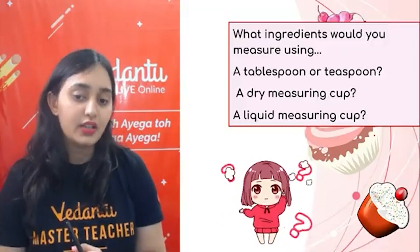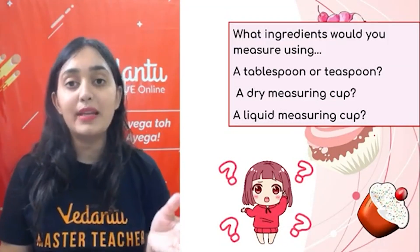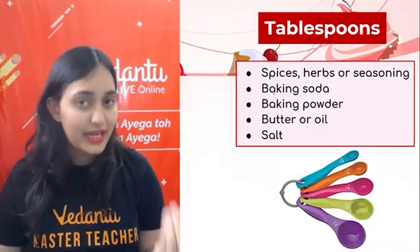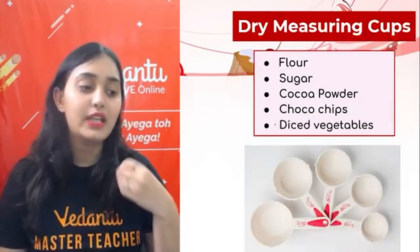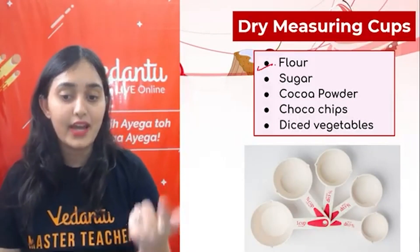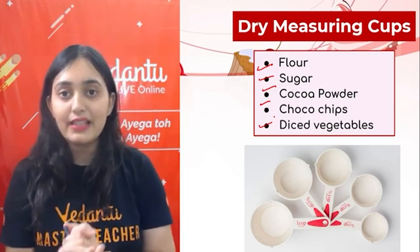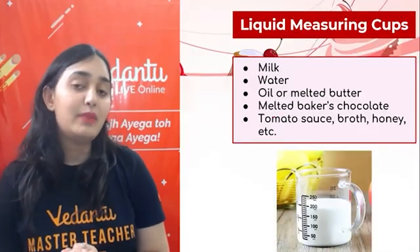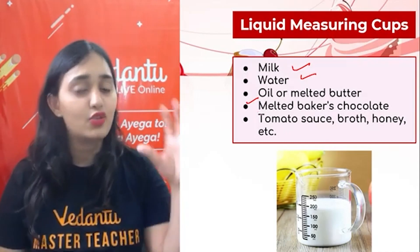What ingredients would you measure using the tablespoon, teaspoon, dry cup, and liquid cup? Tablespoons are used to measure spices, herbs, seasoning, baking soda, baking powder, butter, oil, salt, and sugar. Ingredients which cannot be measured from a spoon but are dry can be measured from a dry measuring cup. For liquid measuring cups, we can measure milk, water, oil, melted butter, melted baker's chocolate, tomato sauce, broth, honey, and other liquids.